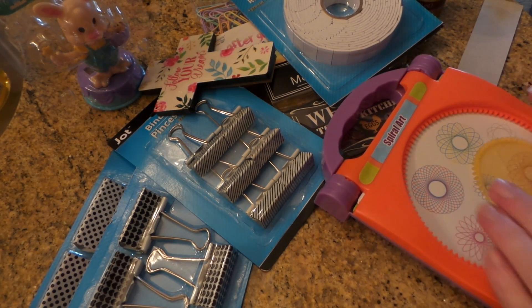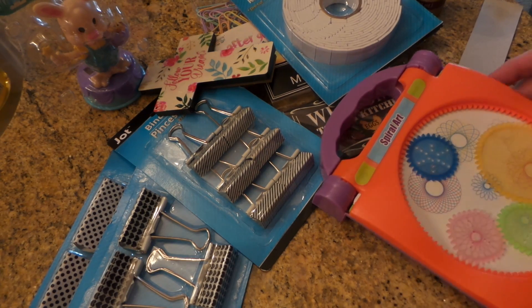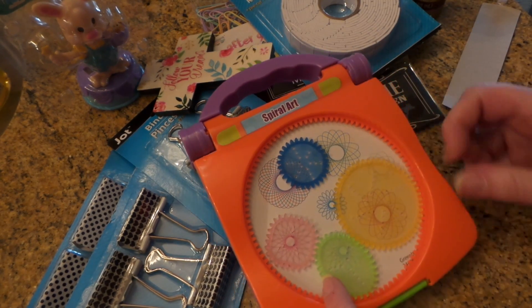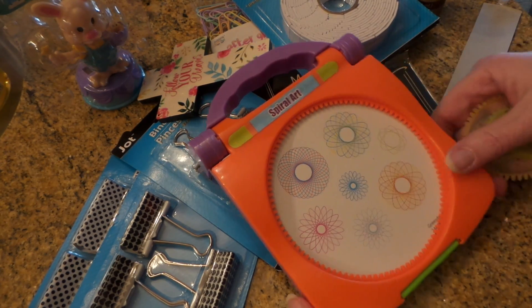It would be a really cute Easter basket toy. You put these inside and I'm going to give this a try — it'd be kind of cute to do. If you've got some nice markers that work with pens you can just make some cute cards out of it. So that's cool.